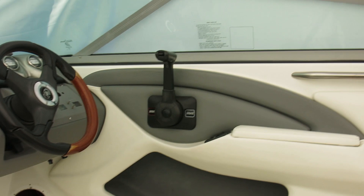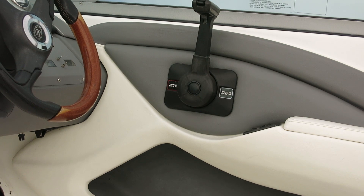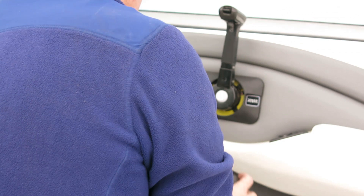I consider myself a pretty savvy web person but try as I might I couldn't find a good set of instructions on how this old C-Star SL3 comes out, so we're going to wing this as we go along and see if we can't take some of these trim pieces off here.